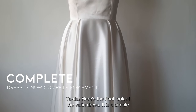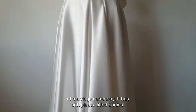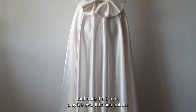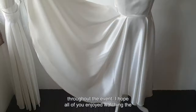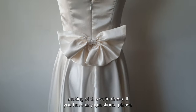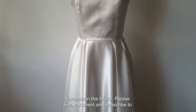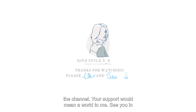Here is the final look of the satin dress! It is a simple and elegant piece suitable for simple weddings or a registration of marriage ceremony. It has soft pleats, a fitted bodice, beautiful neckline, and a cute little ribbon accessory that adds a hint of playfulness. It brings out the beauty and elegance of the wearer and is comfortable throughout the event. I hope you enjoyed watching the making of this dress — if you have any questions, please drop a comment below. Stay tuned for more content, and please like, comment, and subscribe. Your support means the world to me. See you in the next one, bye for now!